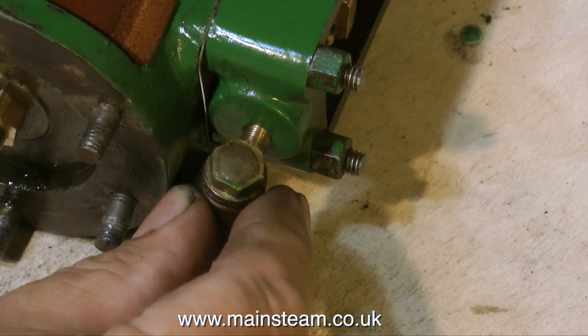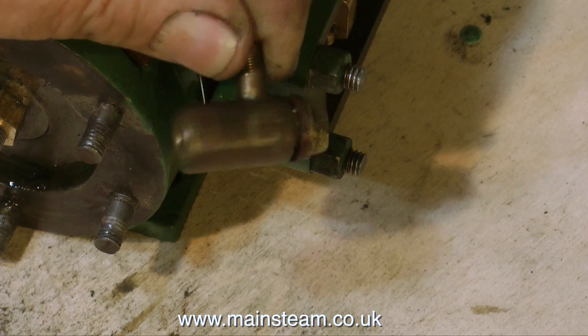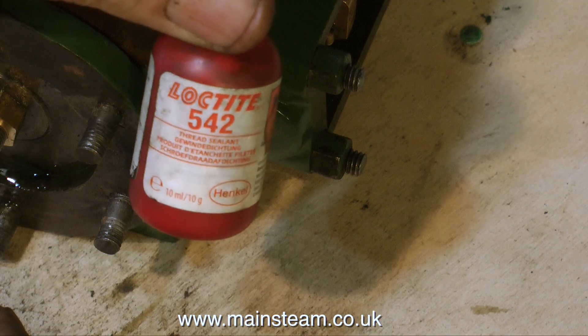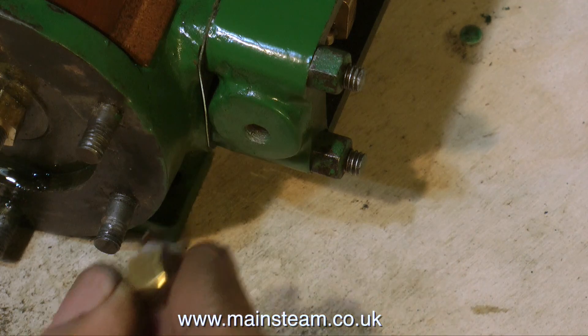On the end of the steam chest was this thing. I think it's supposed to be a displacement lubricator of sorts. Because this is so badly made, and plus it's far too small for a 2-inch bore cylinder, it's going to go in my scrap bin. So I'm using some Loctite 542 and a little blanking plug that I made. This is a 1.440 thread, and this is a much better idea.